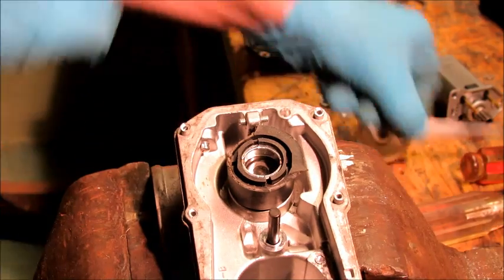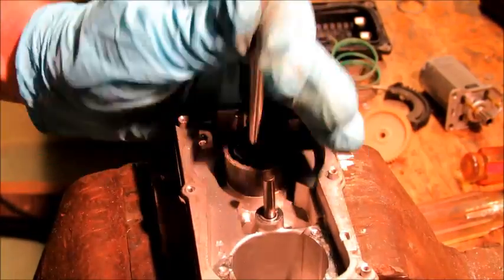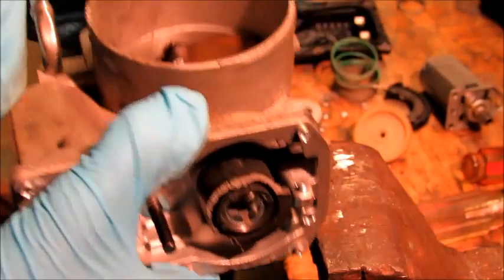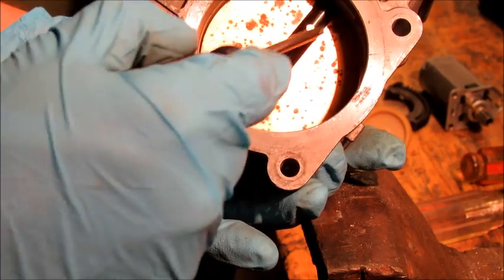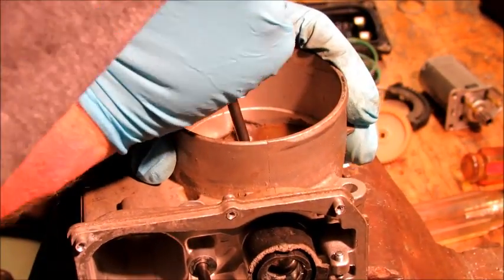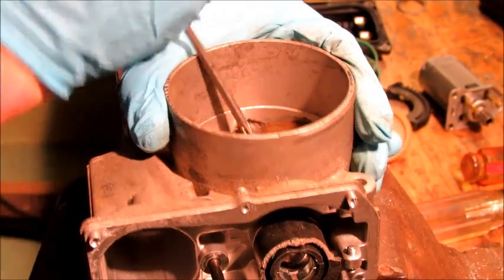I'm going to see if I can drift this out because I think it might just be a press fit. The butterfly is still attached, which just occurred to me, so even if I wanted to, I still couldn't get it out. We'll have to take the butterfly off, which is held on by two Phillips screws. Usually the backs of the screws are peened over a little bit by a machine so they can't back themselves out. You can imagine the devastation if one of these screws got sucked into your motor while it's running. I'm just stripping them.